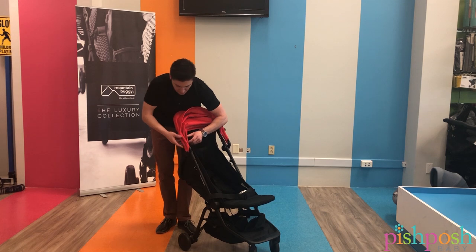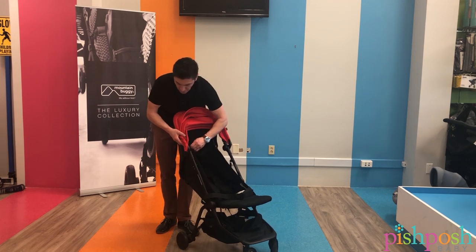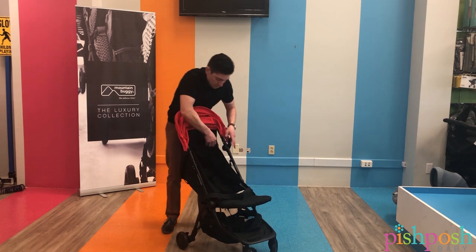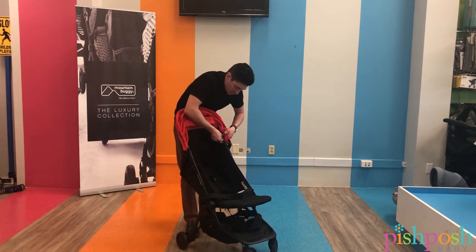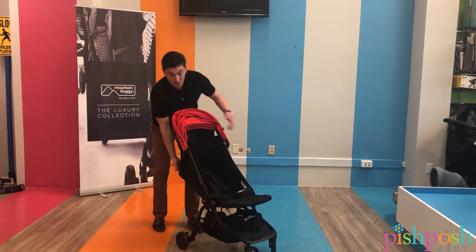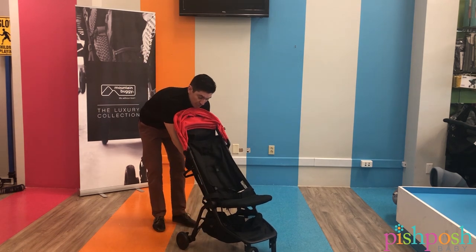The tires are an EVA tire, and the idea of the stroller is so you can really travel wherever you need to, but you still have a very durable and capable stroller.